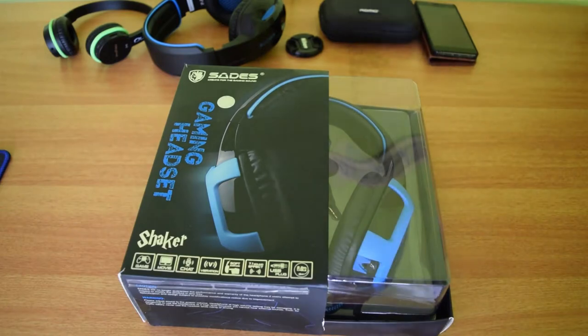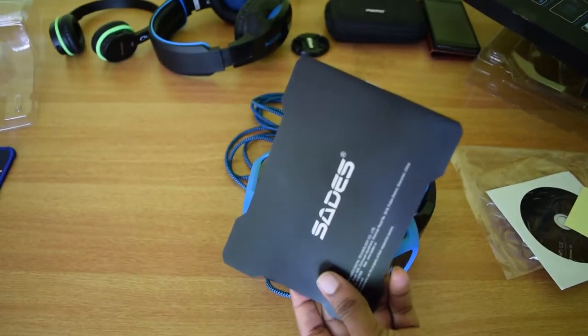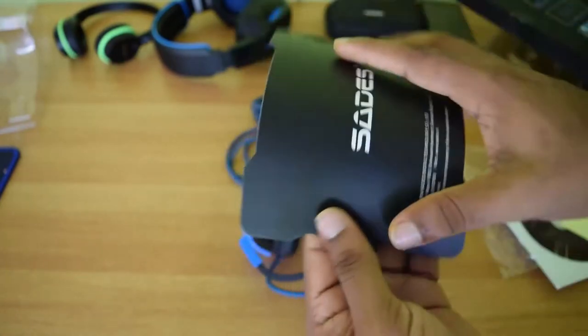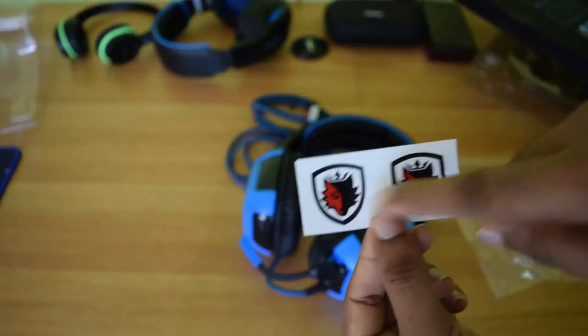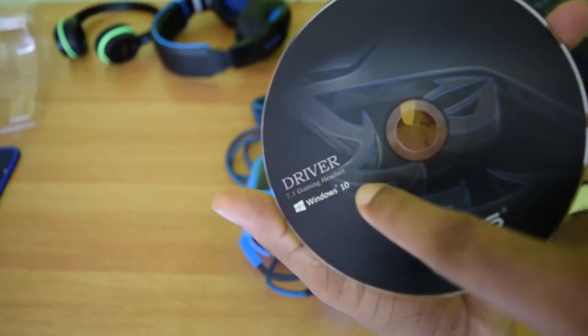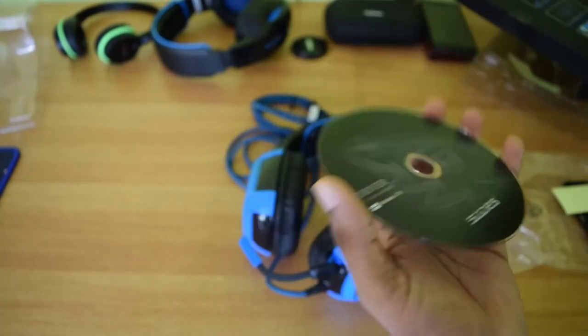This is the box of the headset. Inside the box we have the user manual, and on it says it is compatible with Windows 10. We have some stickers from Sates. This is the installation disc, and on it also says that it is compatible with Windows 10.